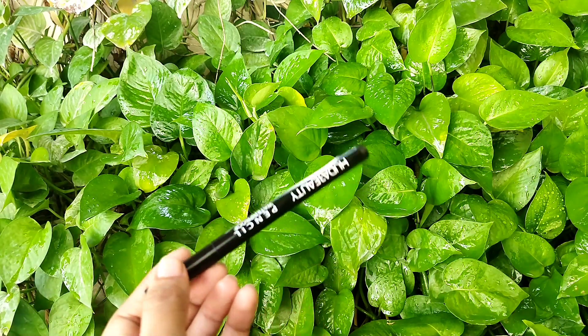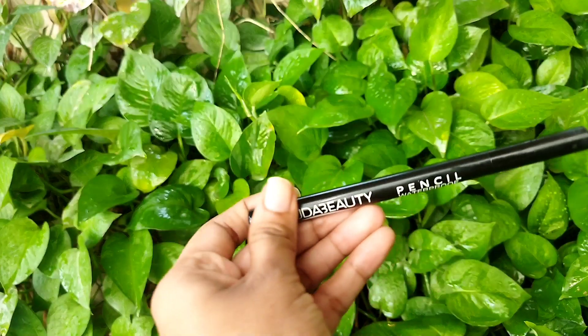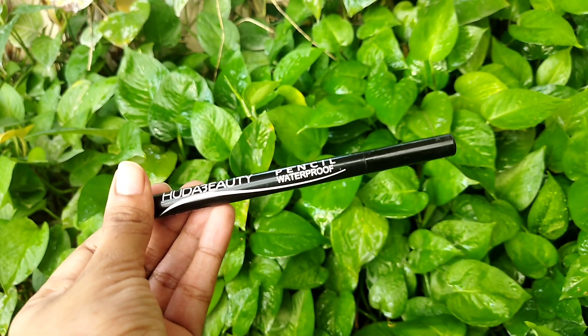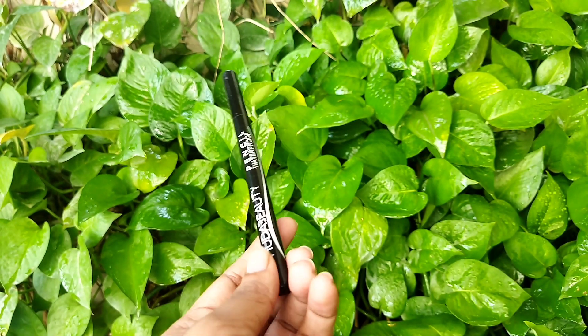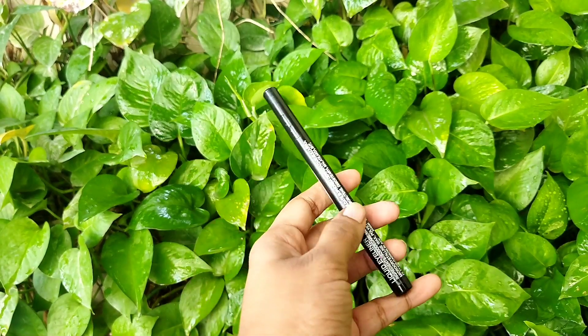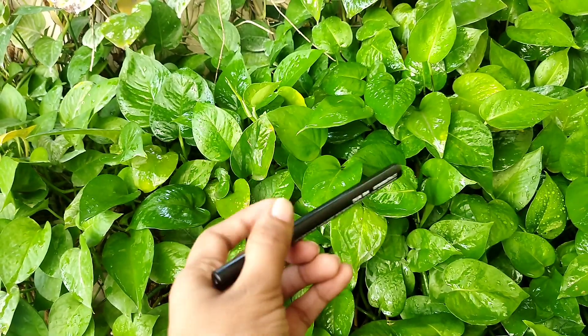Hello everyone, welcome to my channel with your skincare vlogs. Here is the beauty eyeliner pencil review. It is a very affordable waterproof eyeliner — a budget-friendly waterproof eyeliner.